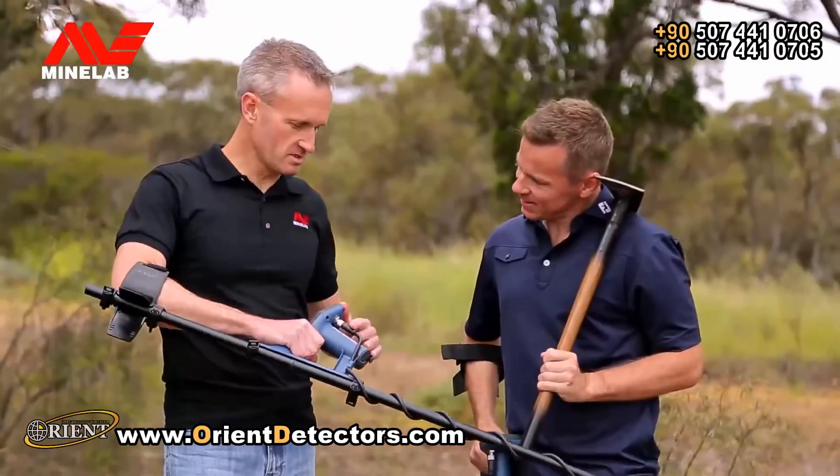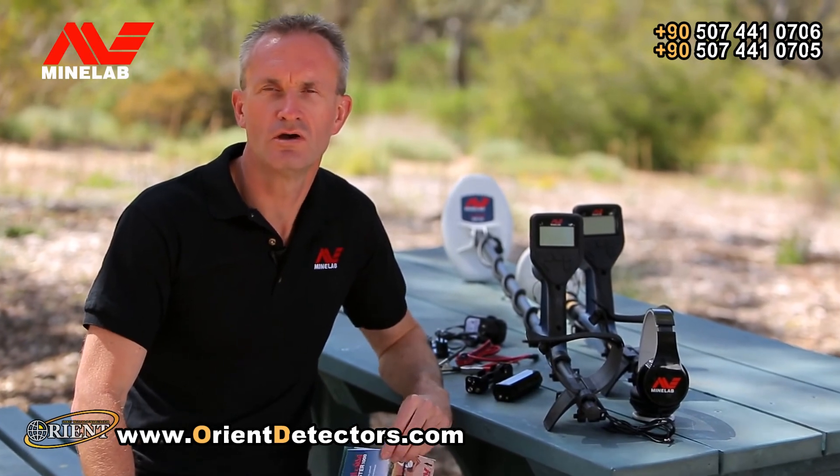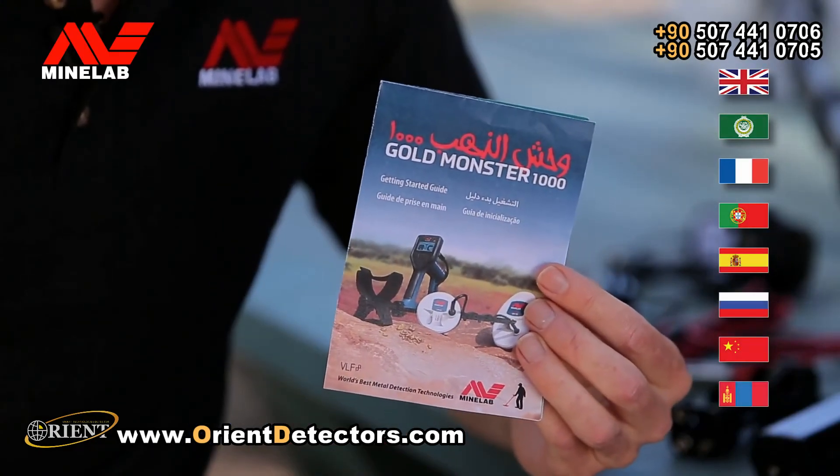This detector has been designed as a modular, adaptable system with several assembled configurations. We'll now take you through the six assembly steps in the Getting Started Guide.